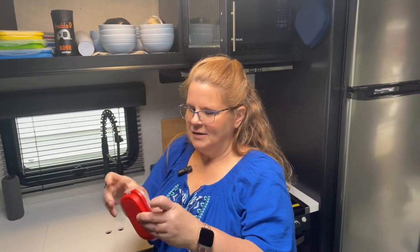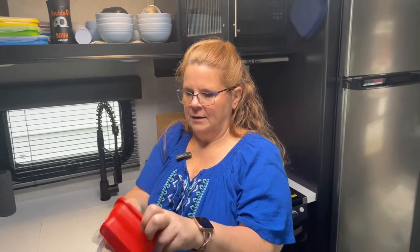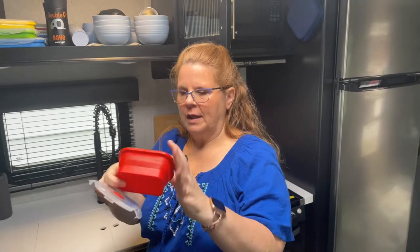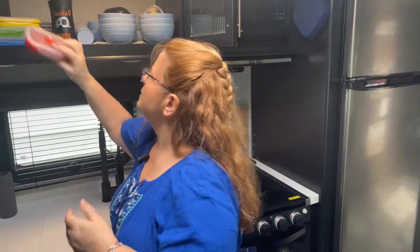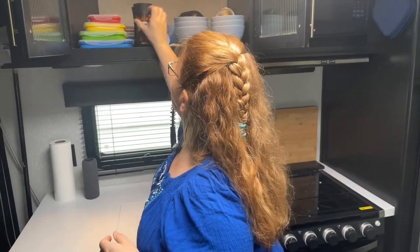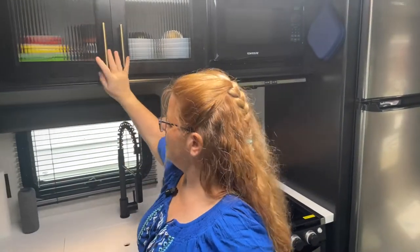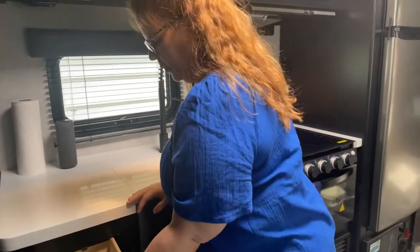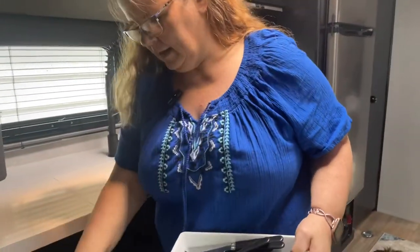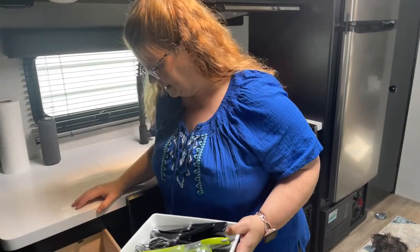Anything collapsible, we do collapsible. Any storage containers that you can collapse down to minimize the space and stack. We have a couple sets of those — there's another set of round ones back in there. In our drawers we have these dollar store containers that are organized so that we can stack them.